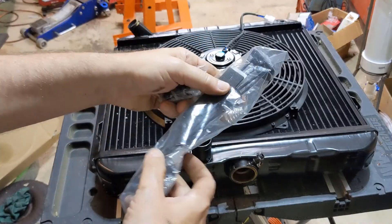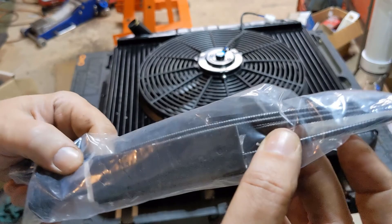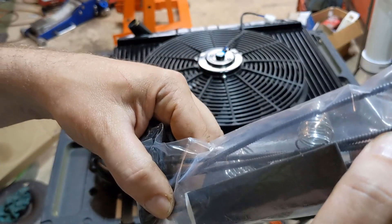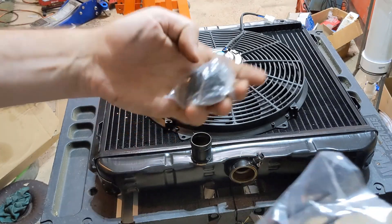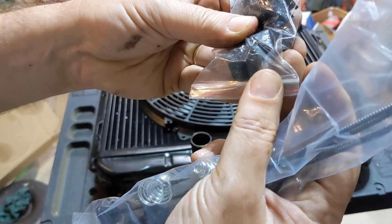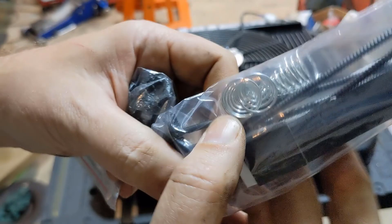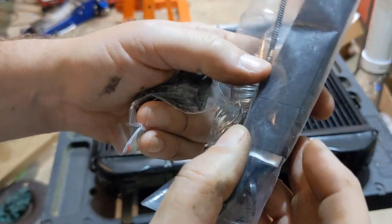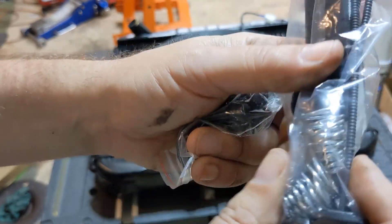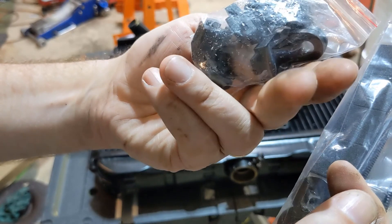Here's the craptastic hardware it comes with. It's some sort of zip-tie style — it's got a round end and you're supposed to stab that through the fins and then put some sort of a cap on the other end that tightens it down. Here's the little cap. It's a terrible plan, so in order to prevent it from vibrating and causing a hole they give you these little foam things and some springs. Most of this hardware is just garbage, we'll throw it out.